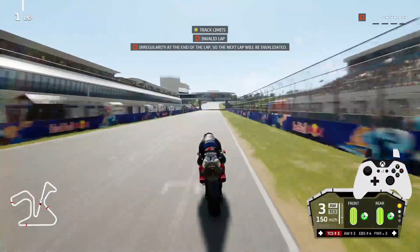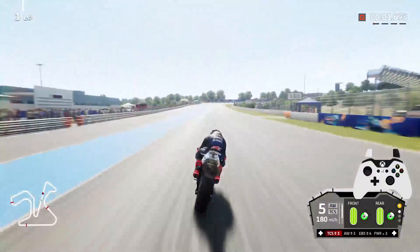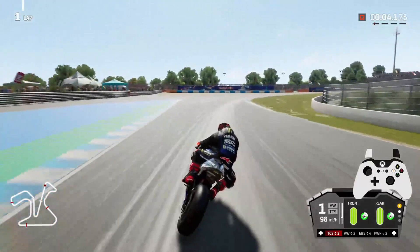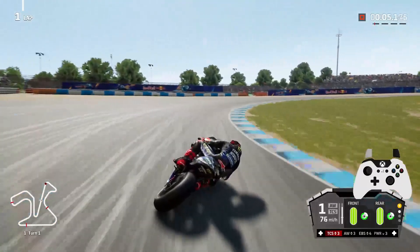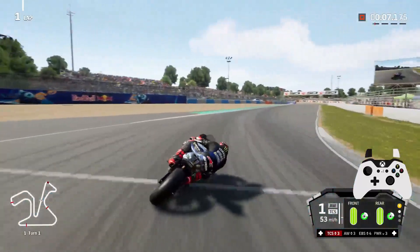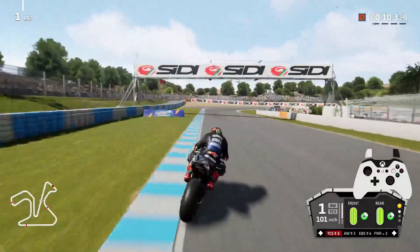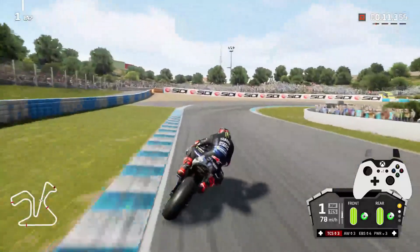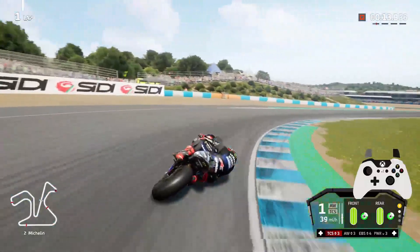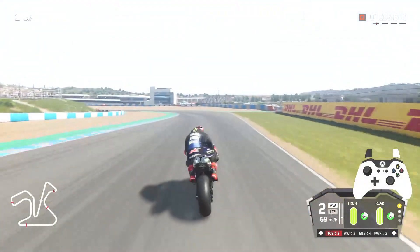Coming down into Jerez turn 1, I brake heavily with the front brake on the left trigger, backshift, and in the straight braking zone use a small bit of rear brake, then on tipping in coming to the apex I use a lot of it — I do run slightly wide there but the braking process is the same. Then coming up to turn 2, I'm heavily on the front brake. Because it's downhill and a tricky corner I don't use a massive amount, but I use a lot of rear brake just there which rotates the rear of the bike and points me in a good exit to get out of the corner.